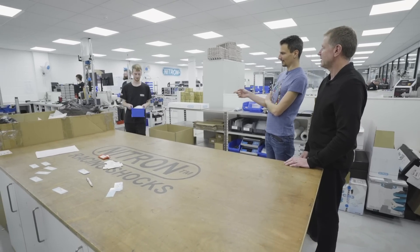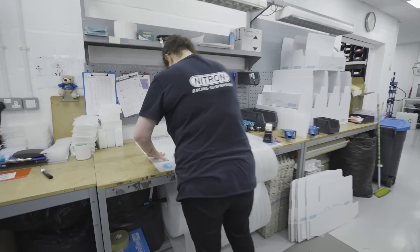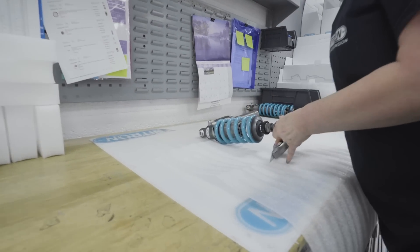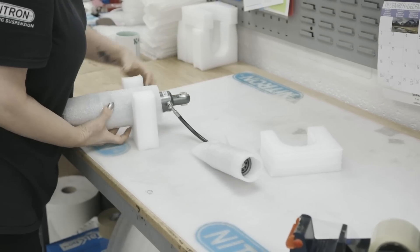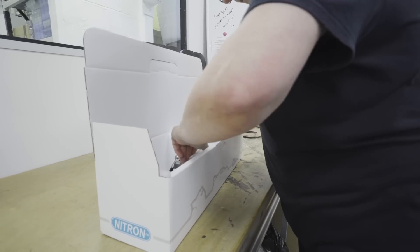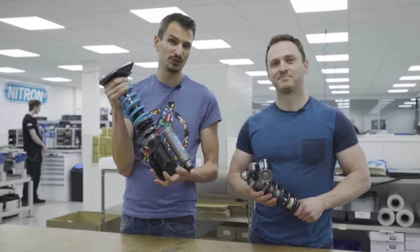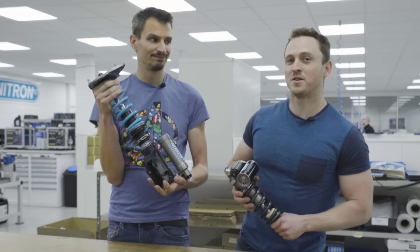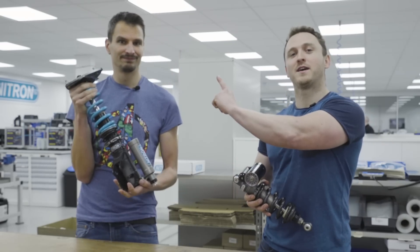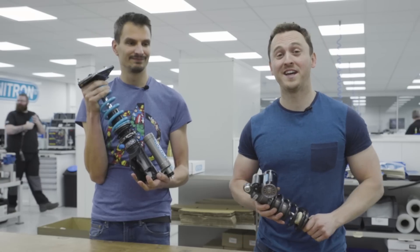Here comes our finished damper. With the damper given a final inspection, all that's left to do is box it up and dispatch it directly to a customer, a supplier, or an OEM such as Lotus. So there we have it — now you know exactly how a damper works and how it is built. If you enjoyed this video, make sure you subscribe. We'll see you next time.